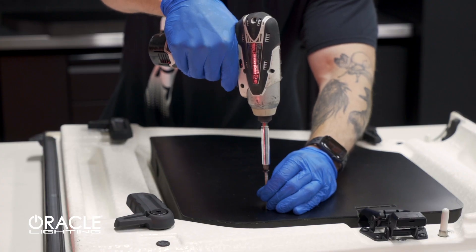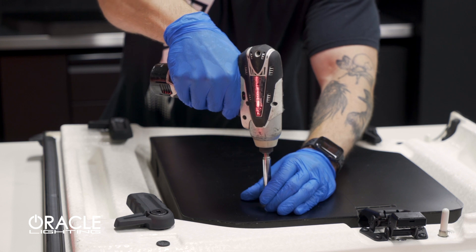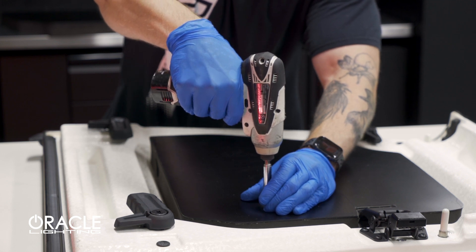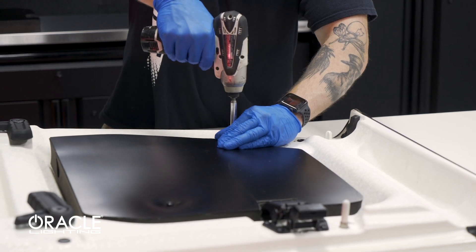Next step is to install the mounting hardware. So we've installed the first Starliner panel. Now what you need to do is repeat the steps from the other side.